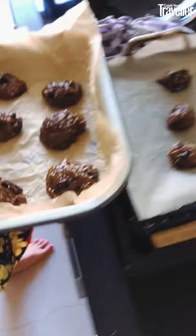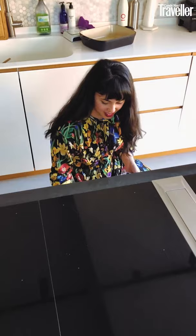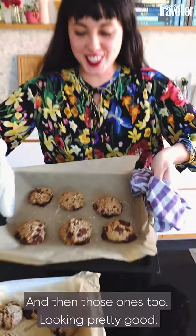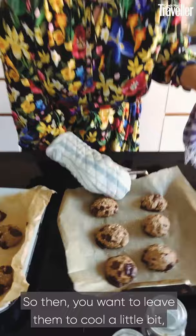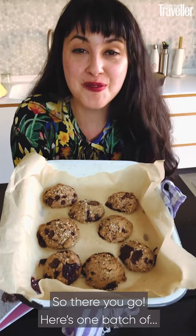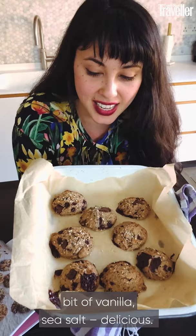In they go. Ready to take out of the oven. There's the first ones — they look all right. And then those ones too — looking pretty good. You want to leave them to cool a little bit. You can transfer them onto a wire rack or just give them a little prod. Of course they're going to cook a little bit more as they cool. So there you go — here's two batches of my tahini chocolate chip cookies. All my favourite things: tahini, nut butter, chocolate of course, bit of vanilla, sea salt. Delicious. I hope you'll really enjoy them. Thank you so much Condé Nast Traveller for having me.